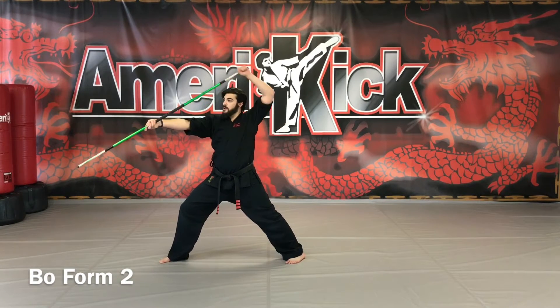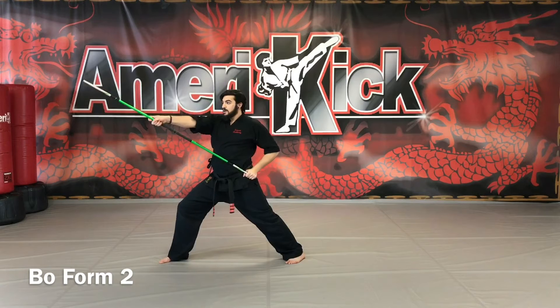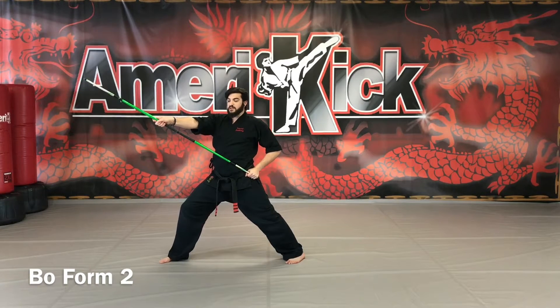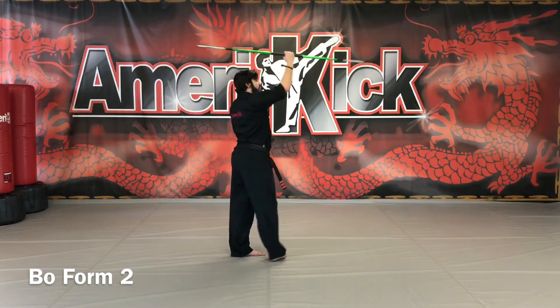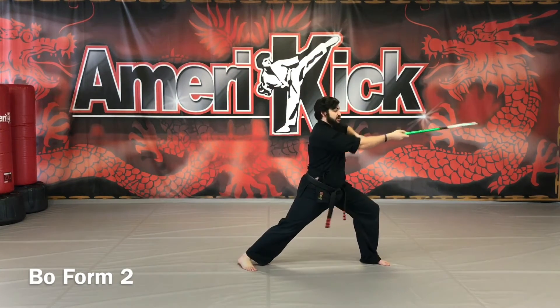Slide the left hand down behind your head and to the hip. For beginners for this part: set like a figure 8, twirl it behind you, over your head, grip so you're in a regular grip, side strike.